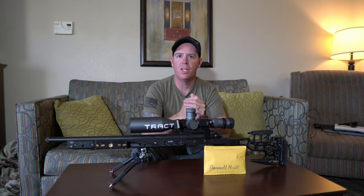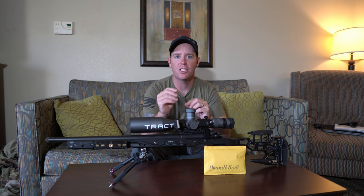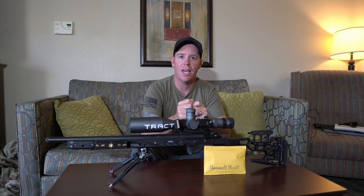Welcome to the channel on the first episode of Gear That Doesn't Suck, where we're going to try and do a short review on items that we think do not suck that you should probably be taking a look at. For the very first item of the day, we're going to be looking at the Brandt Built Anti-Cant Indicator.